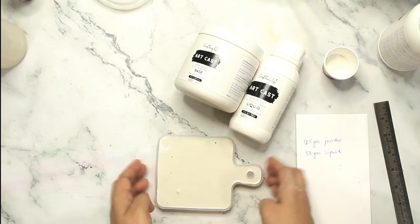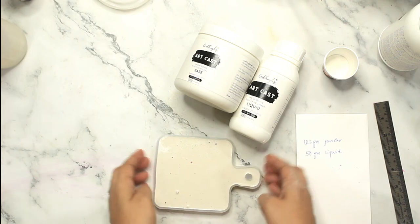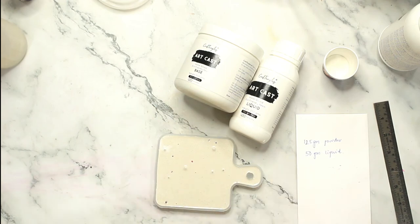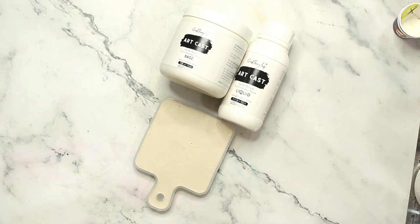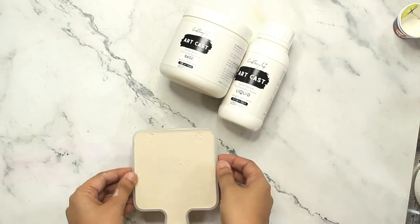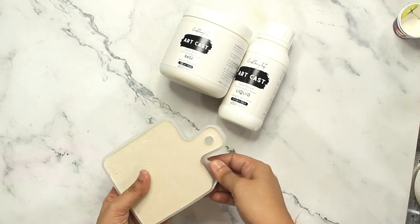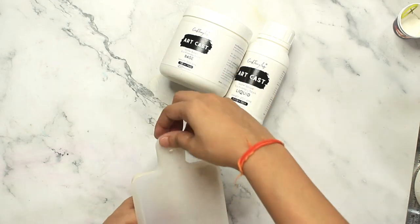I am tapping my coaster mold so that all the bubbles come off. One more thing I learned after unmolding is that you need to tap it a little bit more, because there were quite a few bubbles left on the surface once unmolded. Those bubbles were what remained from not tapping enough.